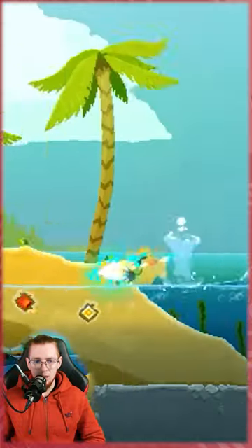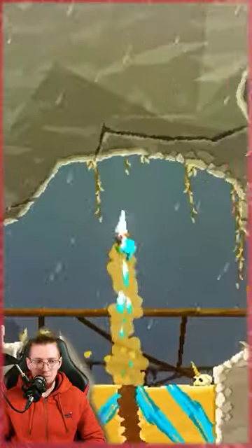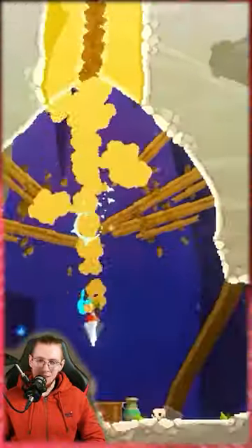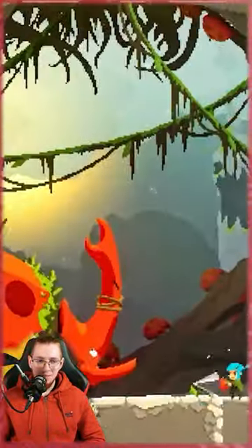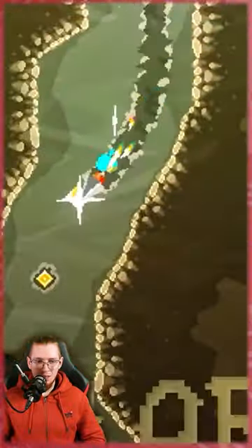This looks kind of cool. It's like you're a little drill dude and you have to drill through sand or whatever that is, or just any sort of material. That looks kind of fun. You've got some like crazy machine gun thing as well as your drill.